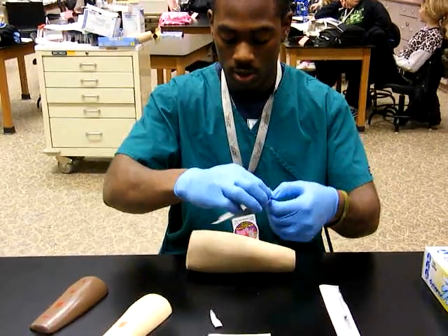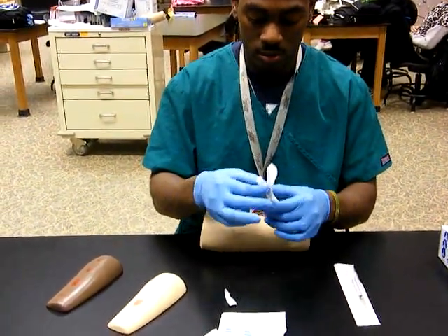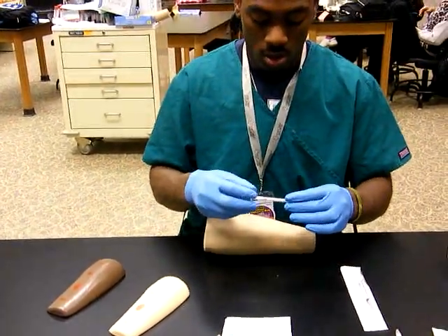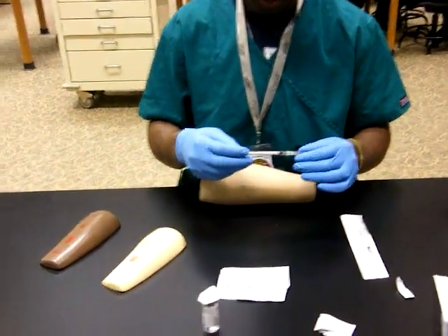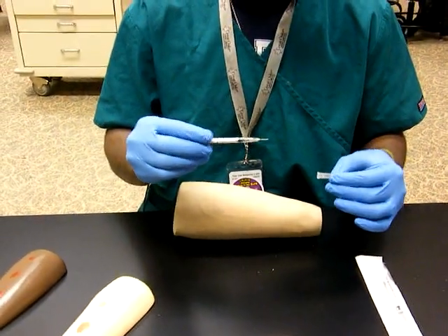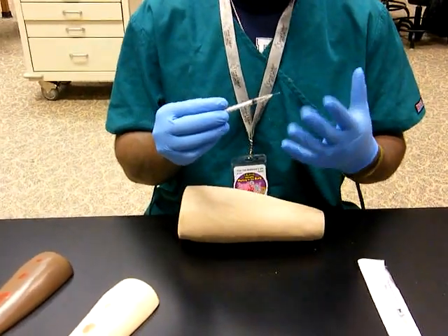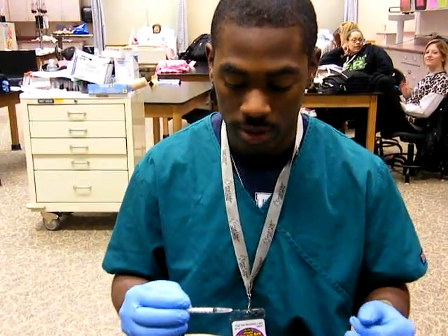Get your needle out. It's fresh, it's clean, it's sterile — do not let it touch anything else. You make sure everything is right: the plunger, the bevel, everything. Make sure it doesn't have anything sticking off of the needle, or any shavings, or anything like that.